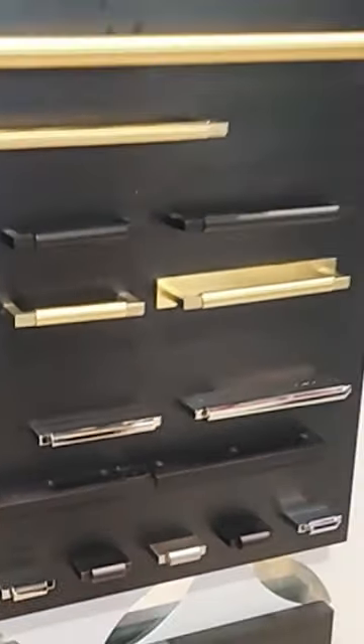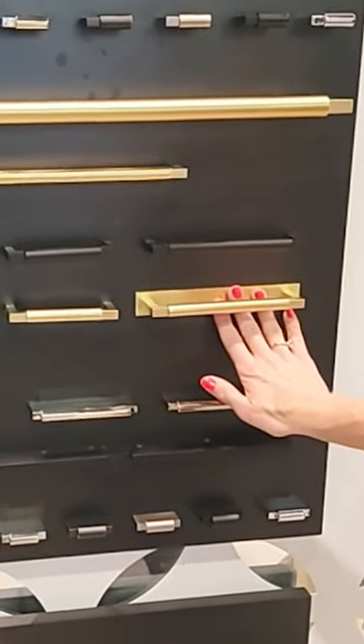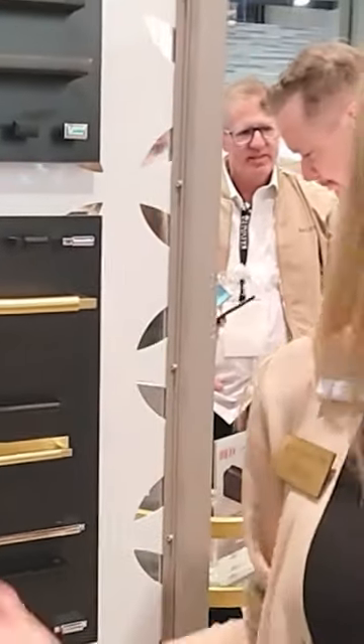Another great moment with that is that you can actually do a mixed metal finish offering, meaning that you can do a black back plate with a satin brass pole, which is what you see here. And you can have that mixed metal opportunity. Mixed metal is such a popular trend right now that it's something that we really wanted to lean into with our cabinet hardware offering.